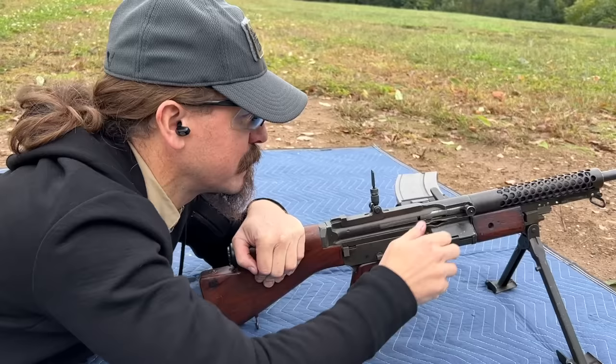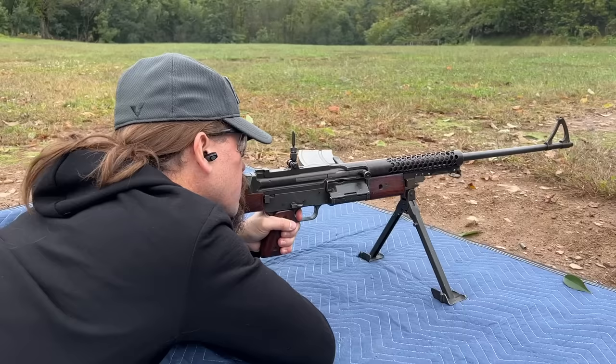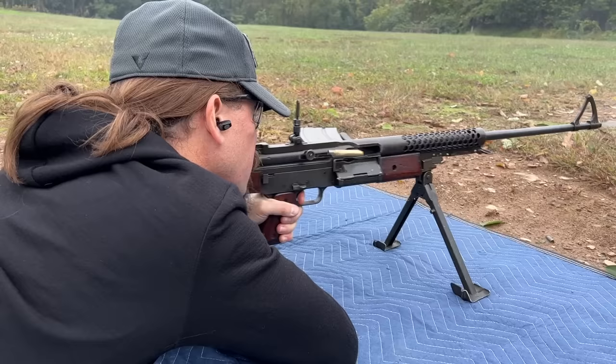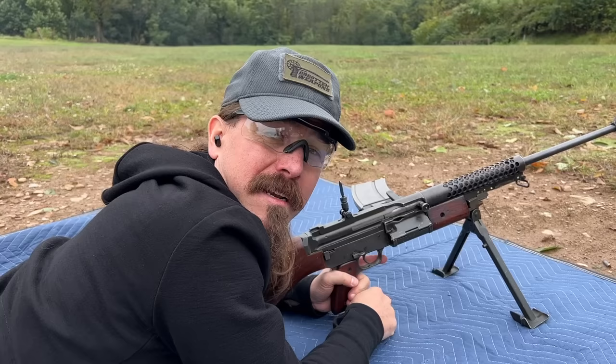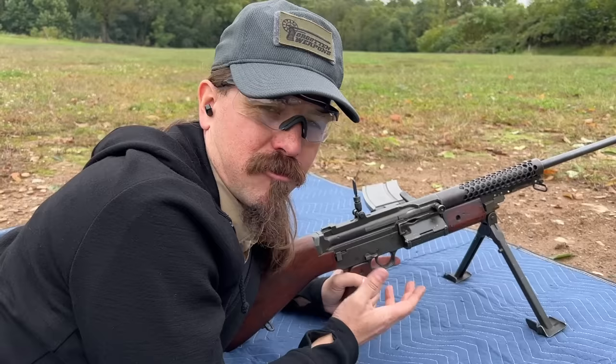We'll start with a few rounds in semi. One thing I've noticed — and I've heard this from Johnson light machine gun owners before — I'm going to say it's true just based on the semi-auto: these guns kick more than you would expect. I would say this has as much or more kick than an M1 Garand, despite the fact that it weighs 50% more. I think that's just a result of high bolt velocity hitting the back of the receiver and transferring felt recoil into the shooter. So let's go ahead and switch this to full and see how that is.